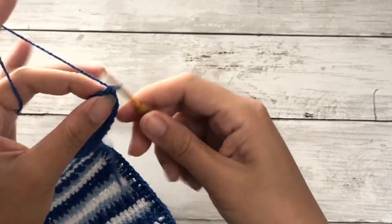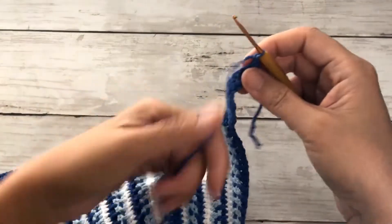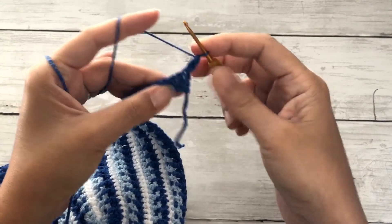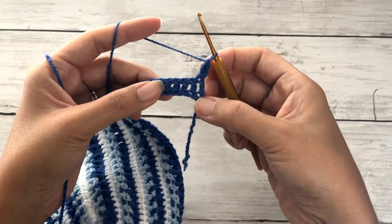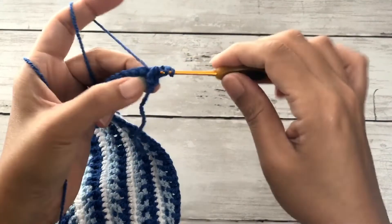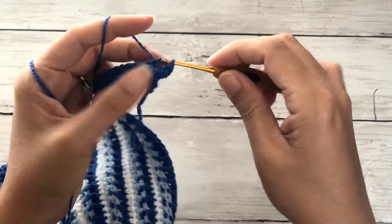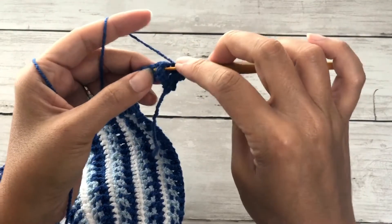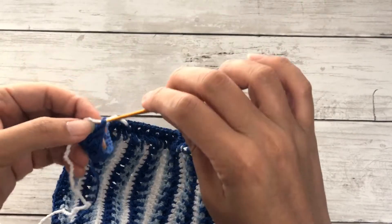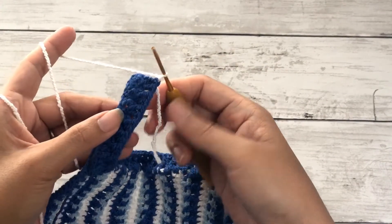On the second row we'll work alpine stitches: double crochet on the first stitch, followed by a front post double crochet. Find the third stitch and work a double crochet, repeating this pattern all the way across. On the last stitch pick up the next color — in my case white — pull through to close, chain one and turn. No need to bind off.